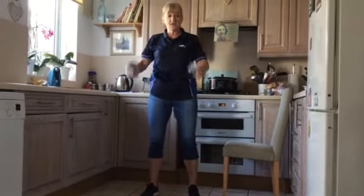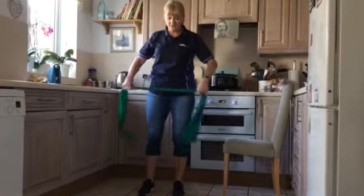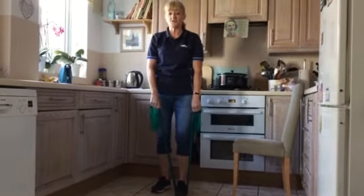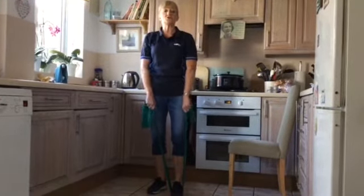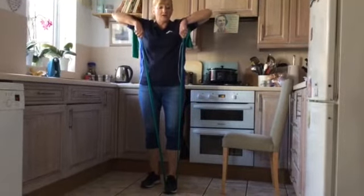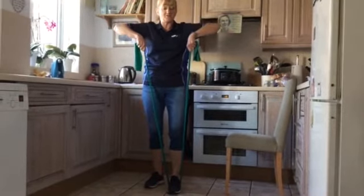Next we're going to move to the upper body. You can do that with your cans or a band — I'm going to use a band this time — or you can just make a fist. I'm going to place the band under one foot; it doesn't matter which foot. We're working on the upper back, which is really good for your posture. These muscles bring us up and back, so we're lifting with elbows leading, lifting up and then slowly lowering back down. Don't worry if you can't come all the way up — just come as far as feels comfortable.